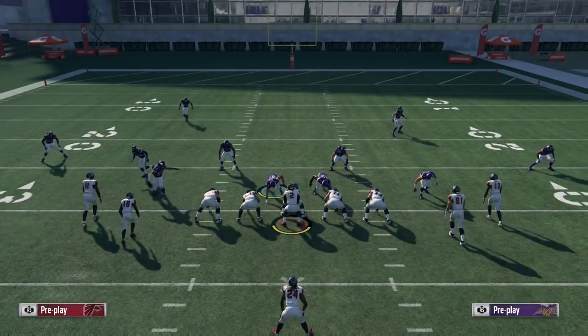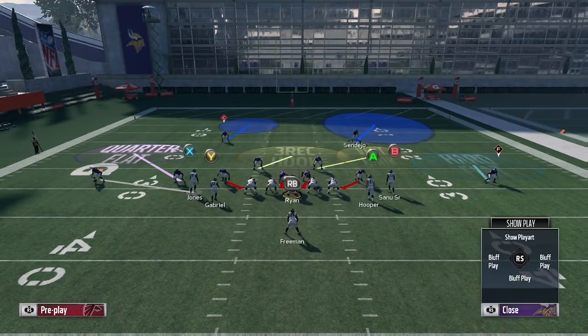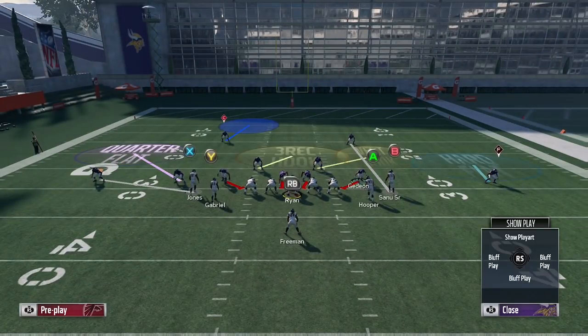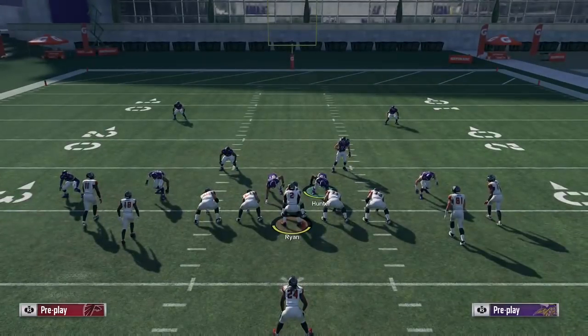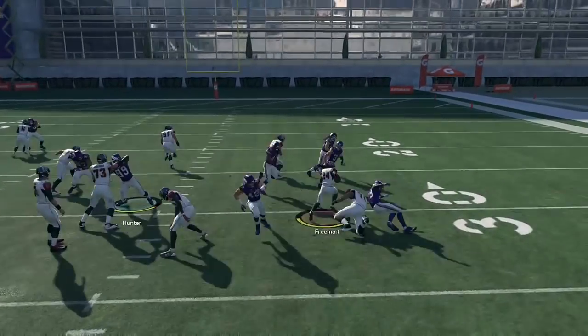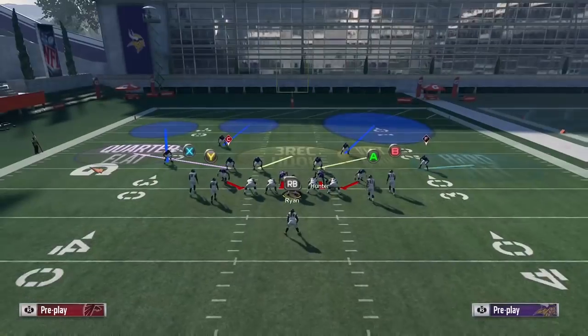The way you're going to stop it to the right, you're only going to have to make one more adjustment. You're going to go over to your strong safety — in this case I have Andrew Sandejo — and you're going to man him up on the far outside receiver, in this case Mohamed Sanu. The reason you're going to do that is because when he was in his deep half he'd drop back at the snap, but you want him charging forward and getting into the backfield. Manning him up on Sanu is going to give him a chance to do that.